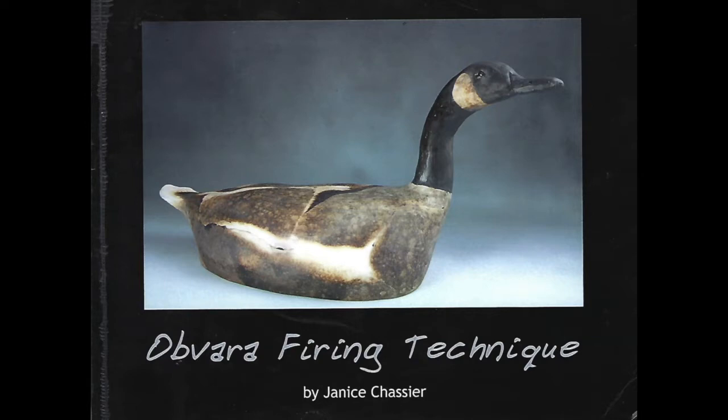I discovered the obvara firing technique when I went to a friend's just for fun and she was raku firing. I didn't raku, but I was learning about this new technique. I never realized I would be hooked and it would shape the rest of my work.